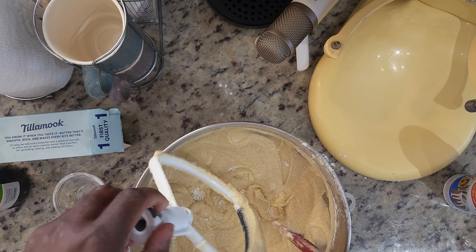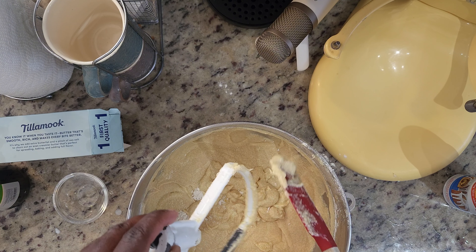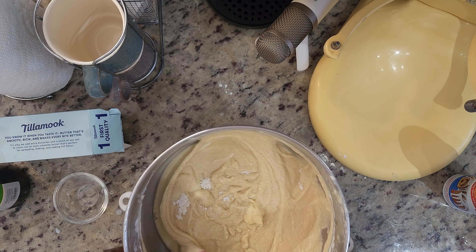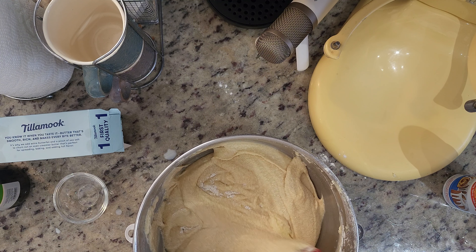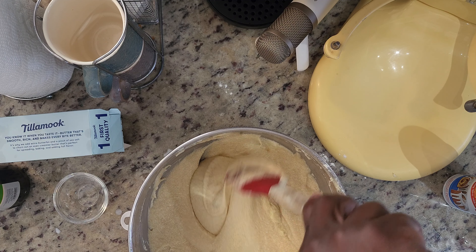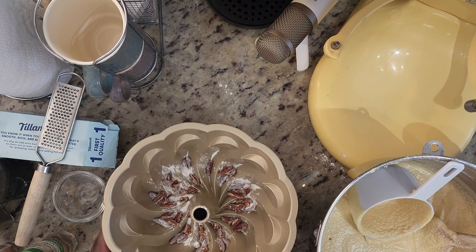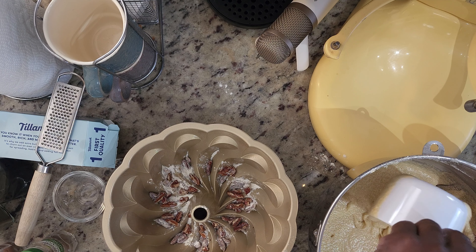Alright, our batter is just about ready. Give it another scrape down. This is just about ready to go in the oven.